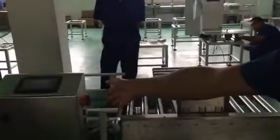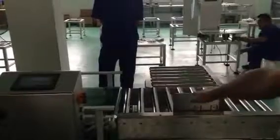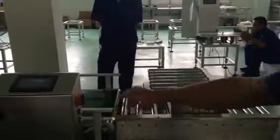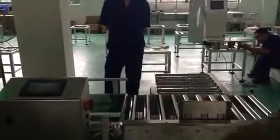Okay, this is our checkweigher and the type is iXL 500, and this is a rejector. This checkweigher is especially designed for heavy products. Now we're going to pass the normal product 10 times — here we go.